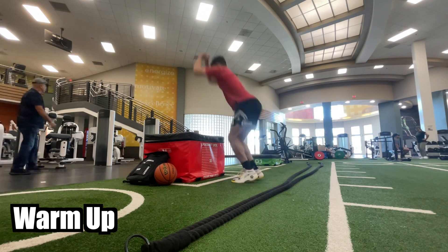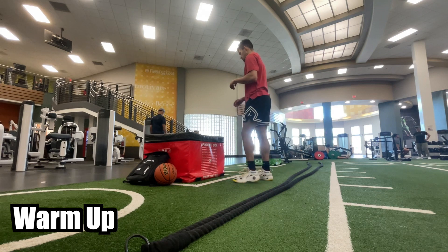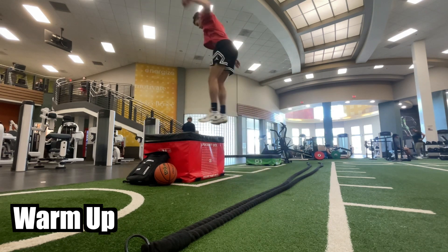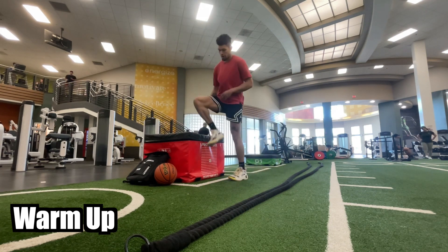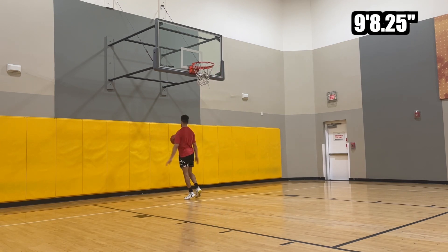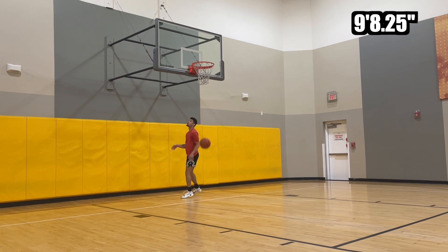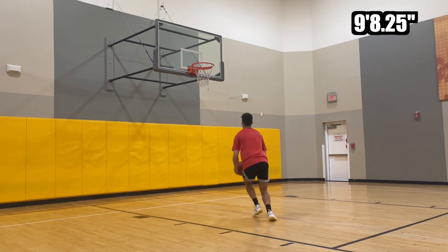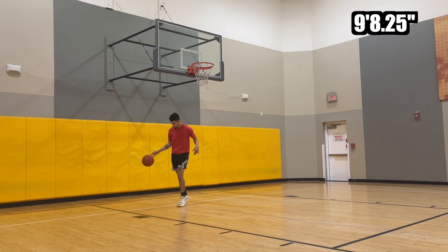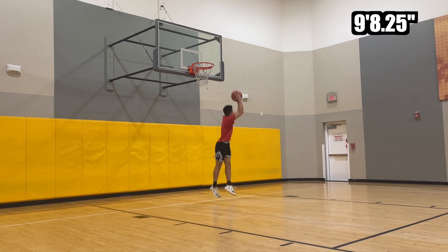The rim height of the session today is going to be nine feet eight and a quarter. The reason being is I want to be on a low enough rim where I can still practice my trick dunks without having to jump super hard. I want to still be able to practice, get my reps in, and keep that muscle memory. That way when I start dunking on 10 feet again, I've retained my hand speed and can continue crushing people in dunk contests.